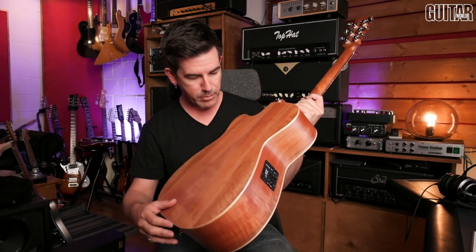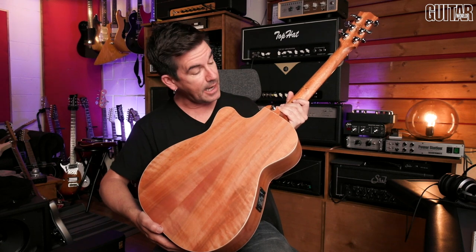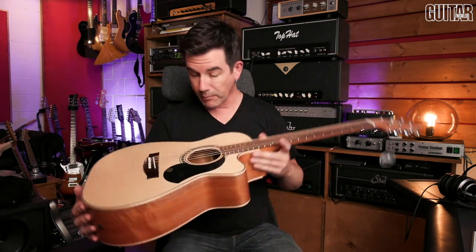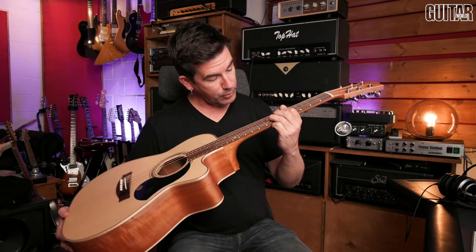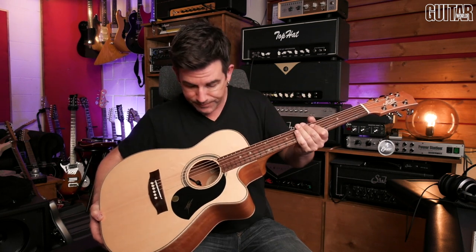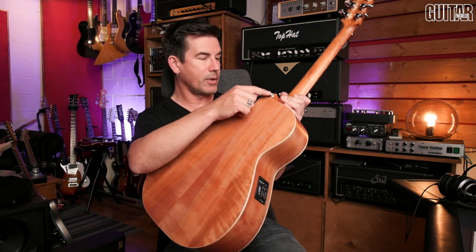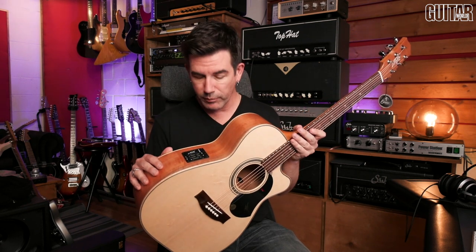It's a double-A grade Sitka spruce top, and the back and sides are Tasmanian myrtle — I thought for a minute the wood might be like roasted maple from the look of it, it's got a little bit of flame to it, but it's Tasmanian myrtle. It has a mahogany neck, and the fingerboard and bridge are made of rosewood. The outer binding is rock maple. The frets are really beautiful, really nicely polished, look impeccable, and feel great under the fingers. The guitar comes with strap buttons already installed, which is a nice touch.